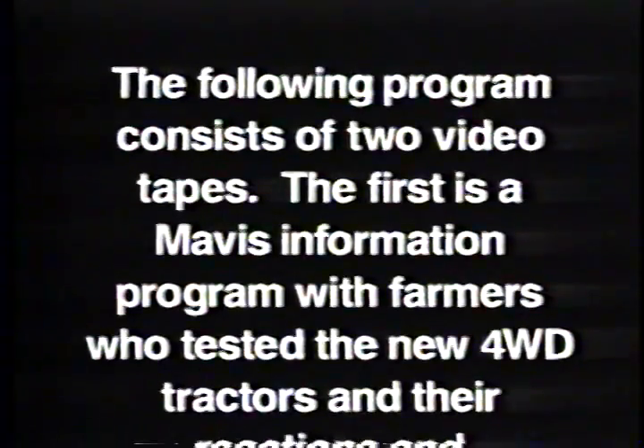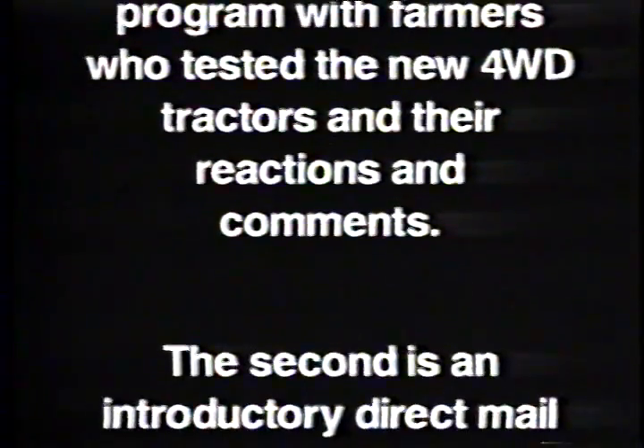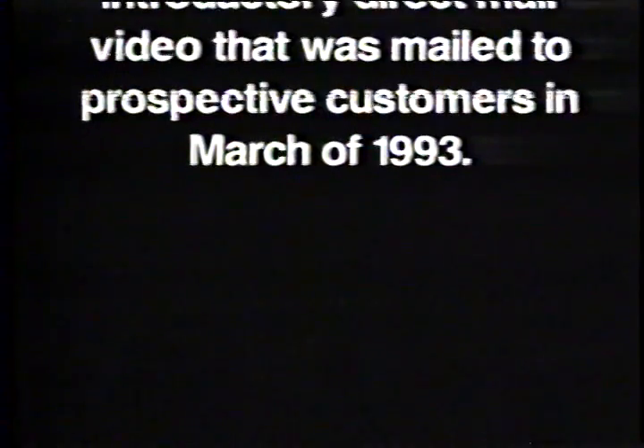The following program consists of two videotapes. The first is a Mavis information program with farmers who tested the new four-wheel drive tractors and their reactions and comments. The second is an introductory direct mail video that was mailed to prospective customers in March of 1993.